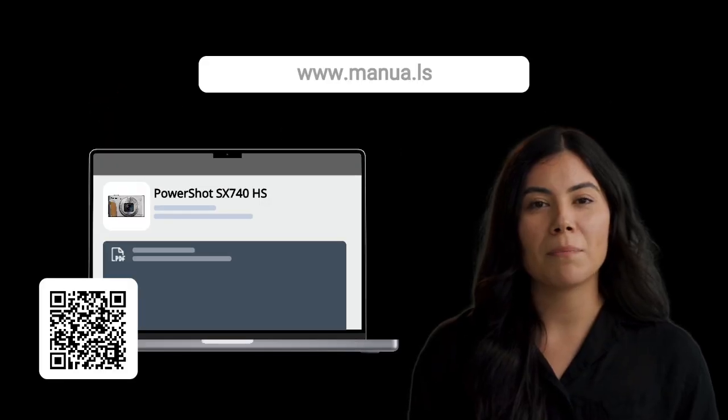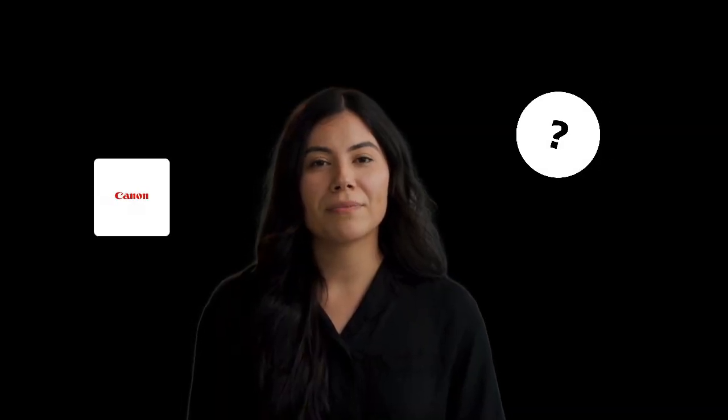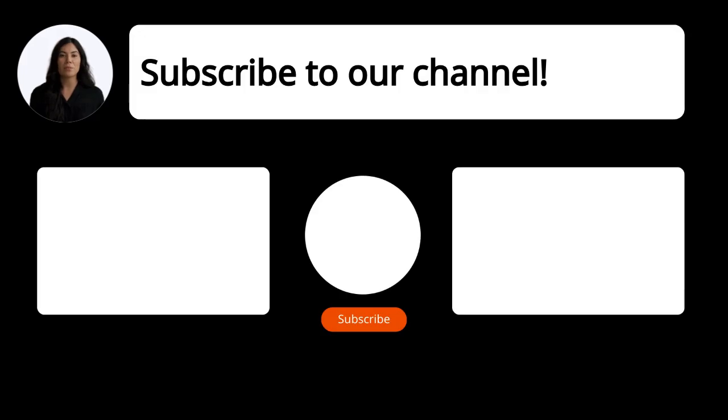Still need help? Visit our website for the complete manual. There you will also find questions and answers from other Canon users. Did you find this video helpful? By subscribing, you help us continue to answer users' questions. So, subscribe to our channel. Thanks for watching and see you in the next video.